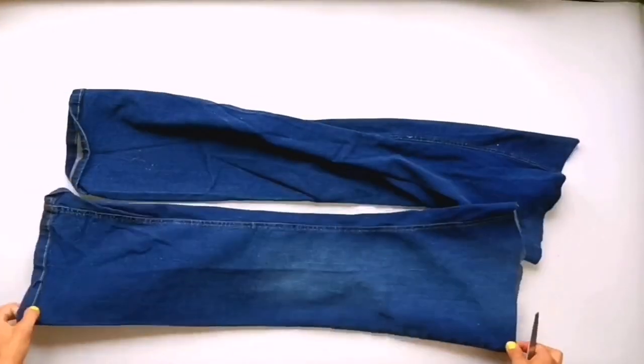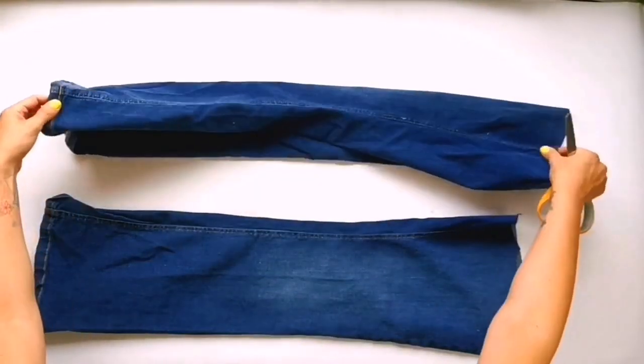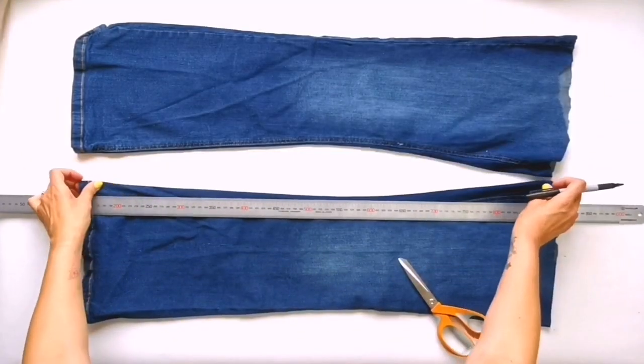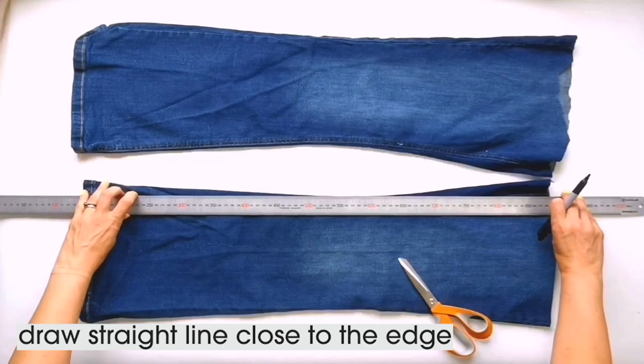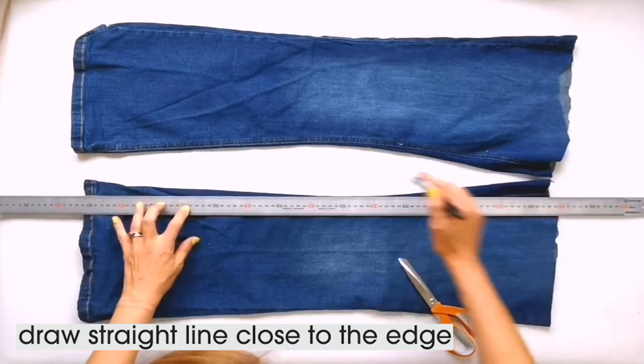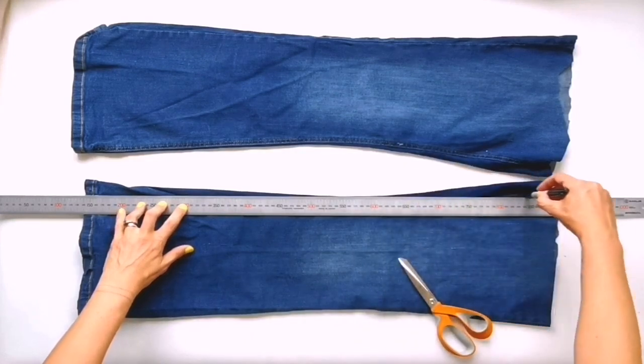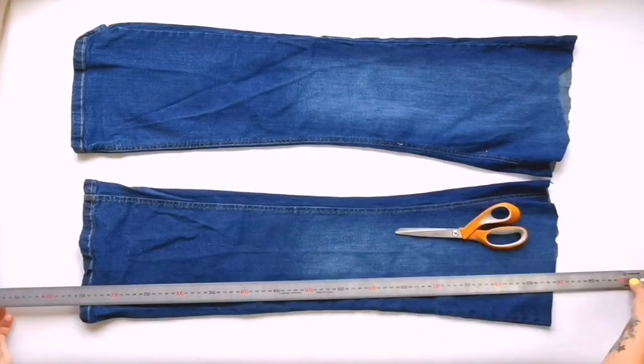Once you cut off both legs, lie them out flat and on each leg draw a straight line as close to the edge as you can. Jeans are shaped to fit a human leg and we need our pieces to be straight-edged to fit a pillow. I'm using a ruler but you can use any straight edge you have — you can use a book if that's what you've got to hand, it doesn't matter. And then you've got to do this for both legs.